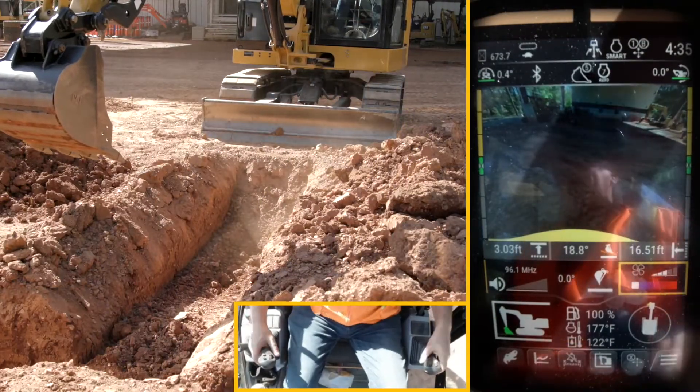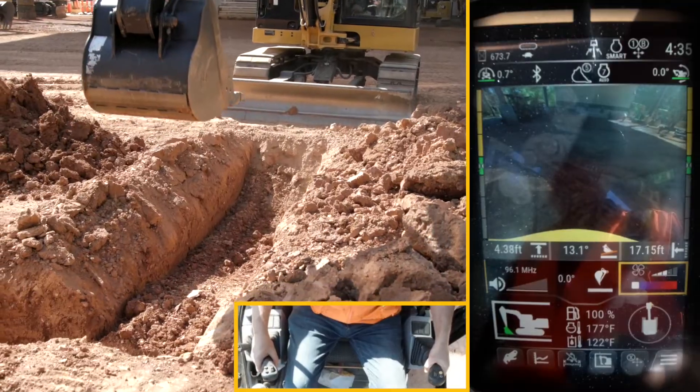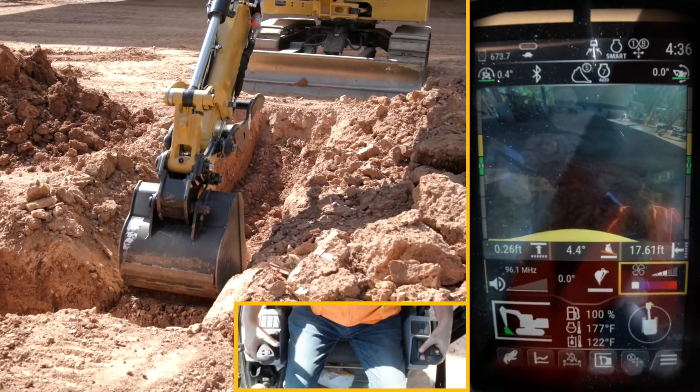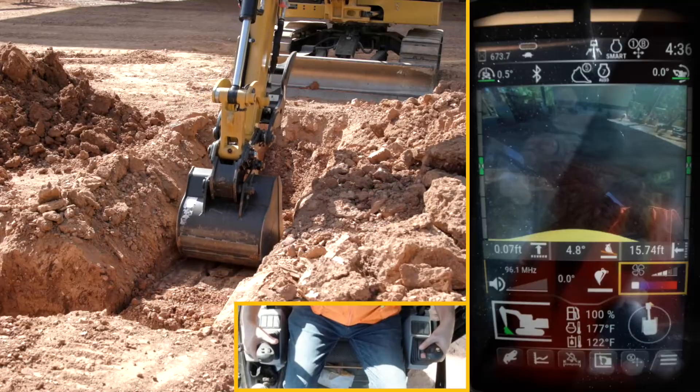We showed it on flat ground, now let's see what it's like in a trench. I've got this trench set up with an indicator two feet deep. I'm going to get my bucket in for that last pass. We're just above target but I'm not going to touch my bucket — I'm just going to pull in the boom and stick.